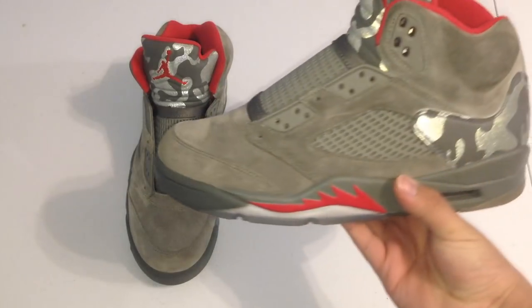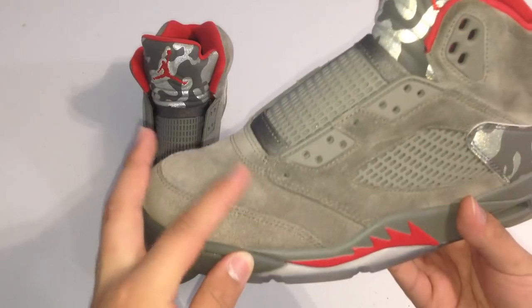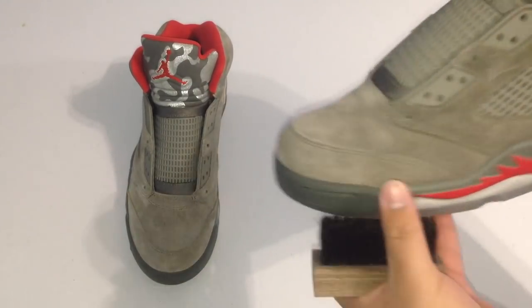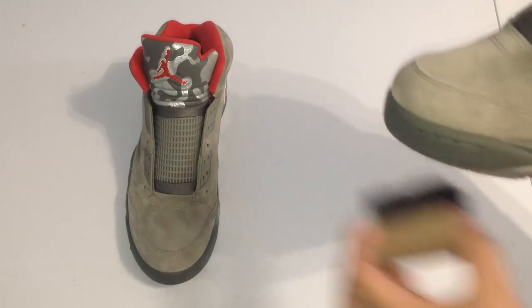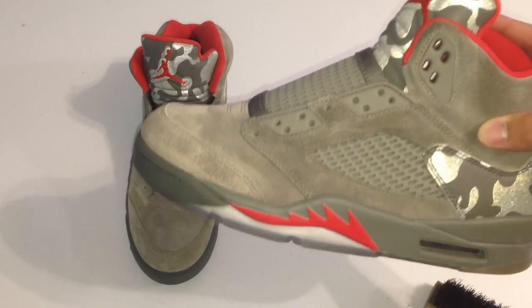Alright guys, now that the drying process is complete, you might notice the material is gonna be a little rough. What you're going to want to do is just grab a dry brush and then in one direction, flip the suede — just keep doing that in one direction. As you can see, the suede changes colors again. You're just gonna do that for the entire shoe.